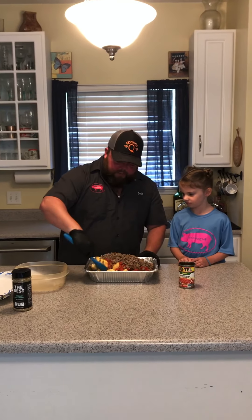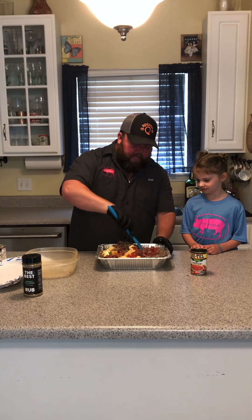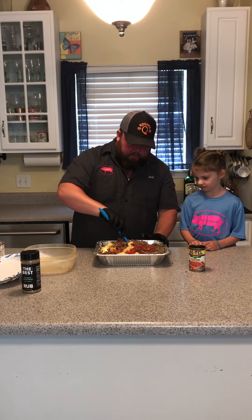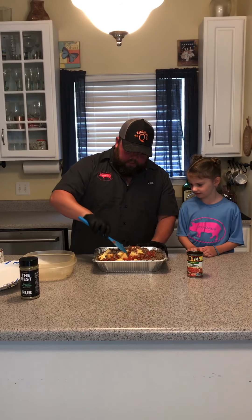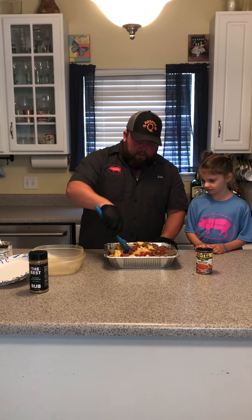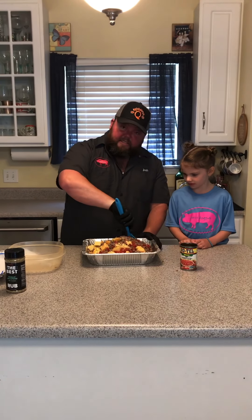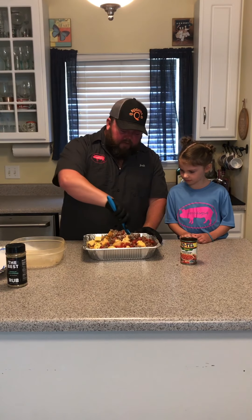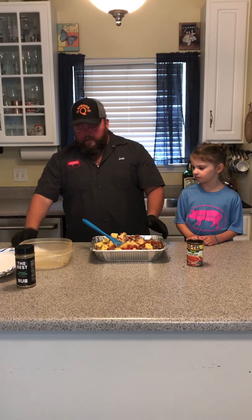After this melts down and gets to where we want it, then we're going to worry about adding some fresh tomato and cilantro there at the end of the process. I know you're probably thinking I forgot the good stuff — I haven't, it's just not time. So now that we've mixed this up a little bit, we're going to take this outside to the smoker. We've got it set at 225 degrees. We're going to put it on there uncovered and leave it alone for 30 minutes.